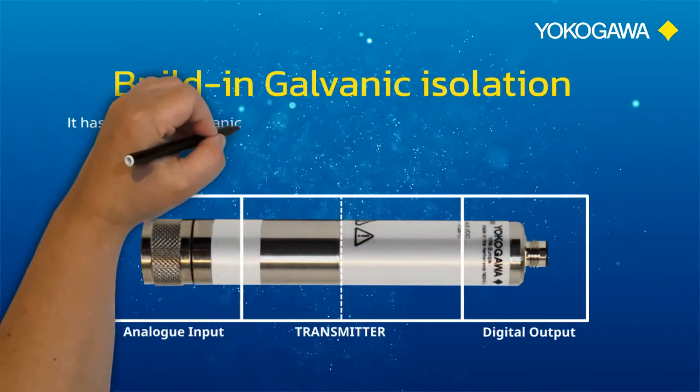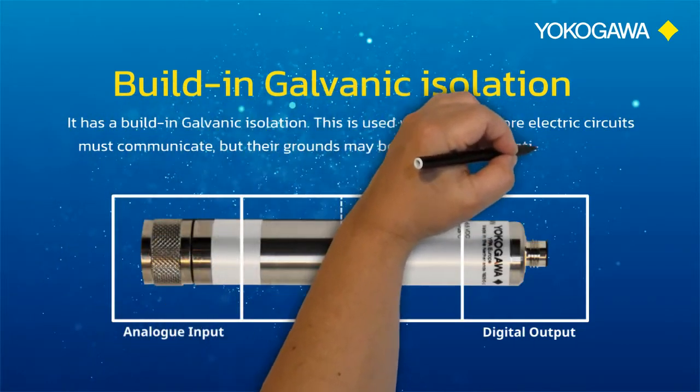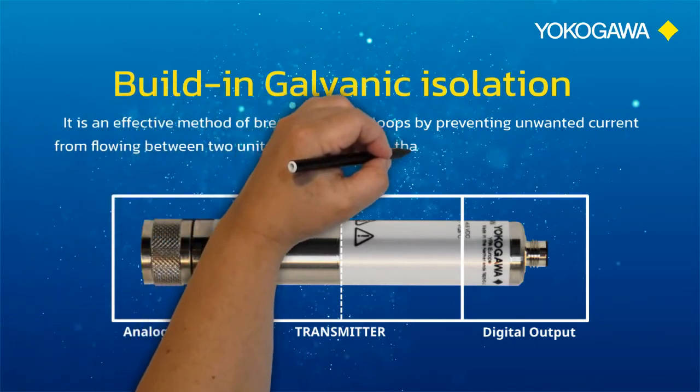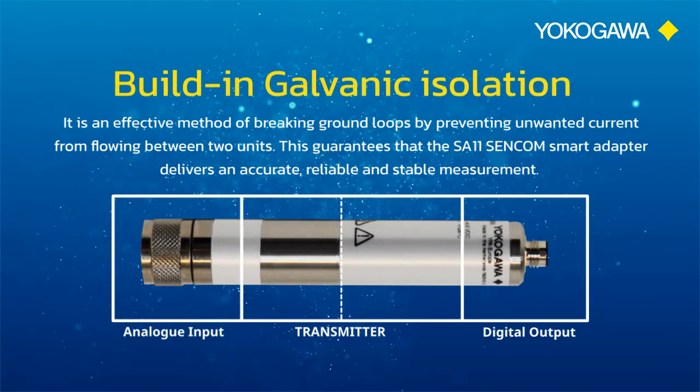It has a built-in galvanic isolation. This is used when two or more electric circuits must communicate, but their grounds may be at different potentials, sharing a ground conductor. It is an effective method of breaking ground loops by preventing unwanted current from flowing between two units. This guarantees that the SA11 Sencom smart adapter delivers an accurate, reliable, and stable measurement.